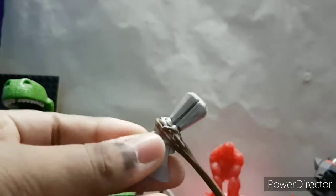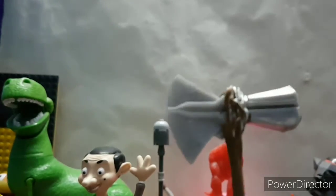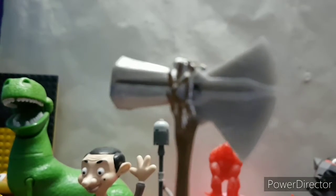Starting off with the Stormbreaker. Stormbreaker is nice. I don't really like this part — you can really see that right here.